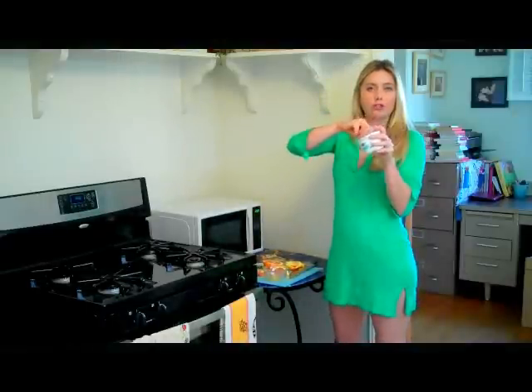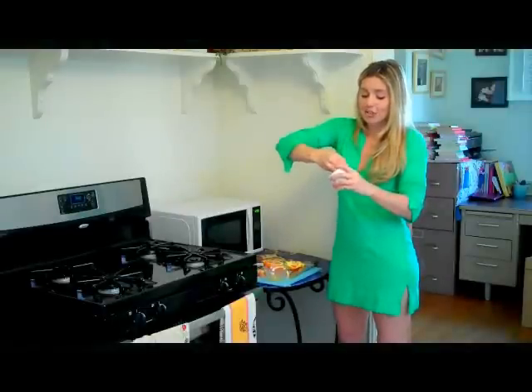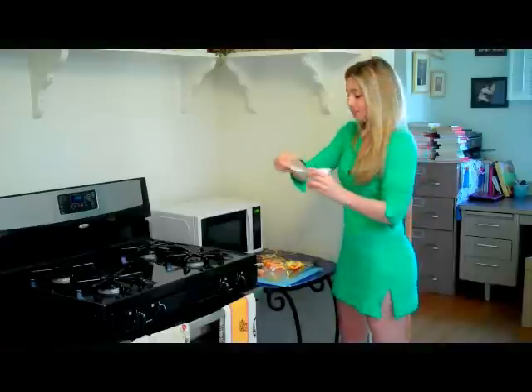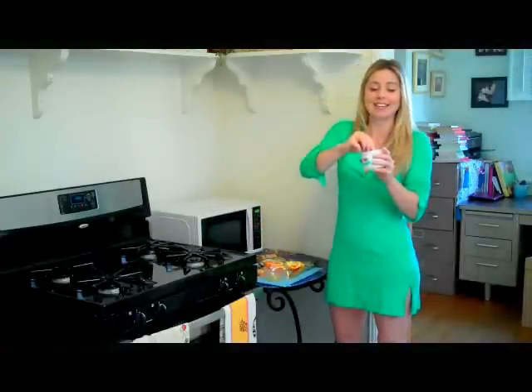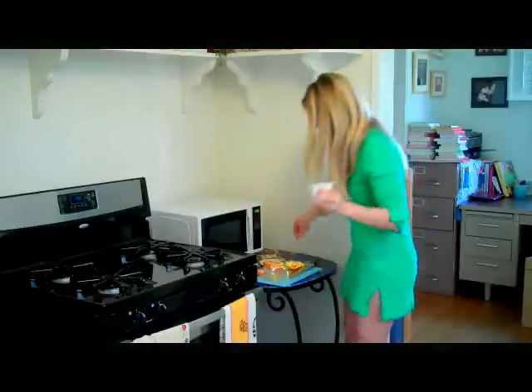Then, Greek yogurt. The reason I choose Greek yogurt and not fat-free yogurt is because it actually has milk fats and lactic acid in it, so it helps to naturally exfoliate. Greek yogurt is higher in protein, and you want those milk proteins, and it doesn't have all of that nasty sugar, which you don't want because that's not benefiting your skin. So you want something as pure as possible. If you can get full fat Greek yogurt, great — I just happen to have a 2% Greek yogurt, so that's what I'm using.